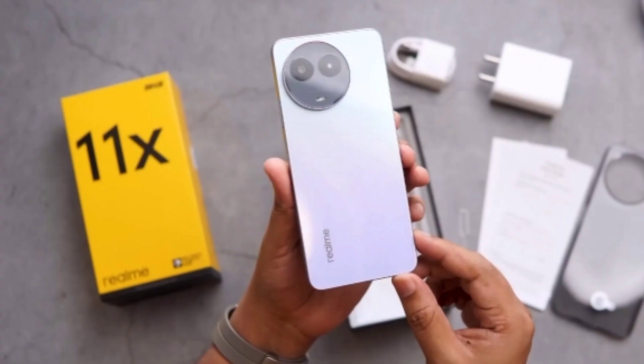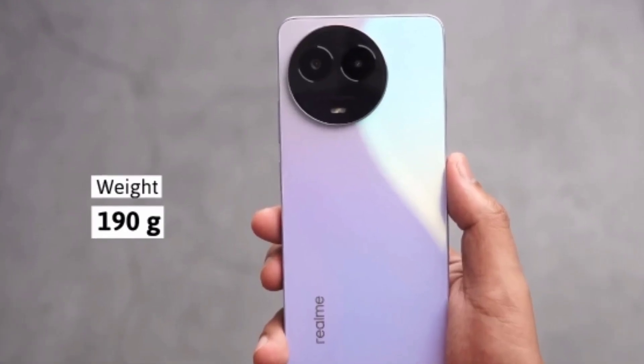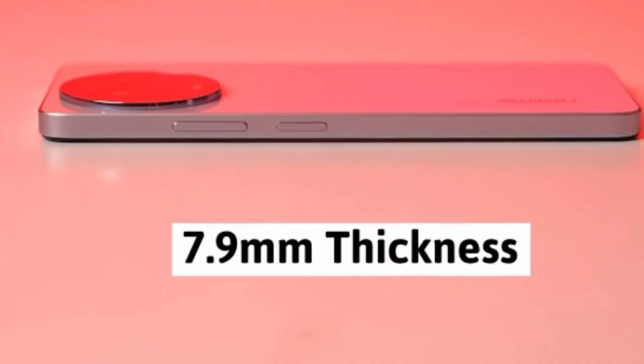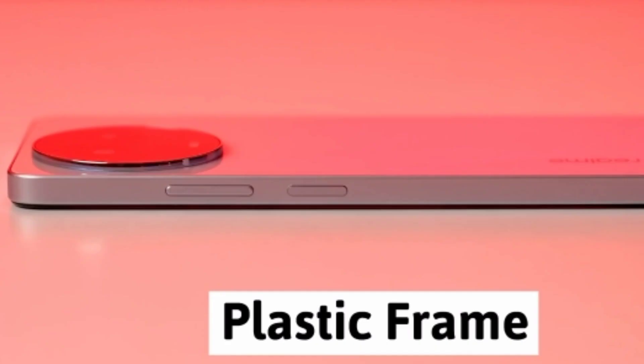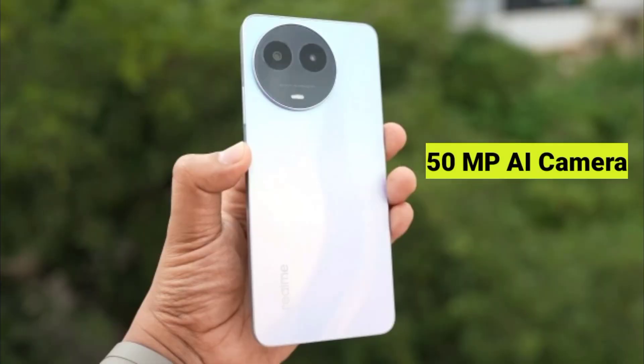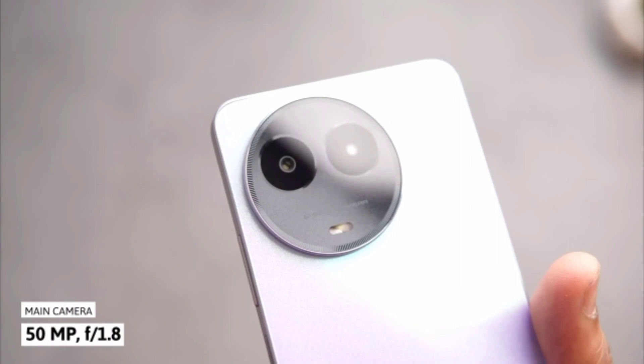If we talk about the smartphone, it has been given a weight of around 190g and a thickness of 7.9mm. The back side is transparent. On its back side, a 50MP dual AI camera and a flash light have been given. Its back camera is very good. They have also given a plastic frame.